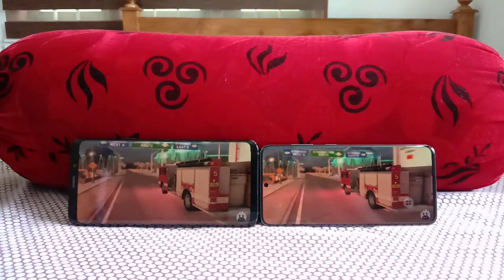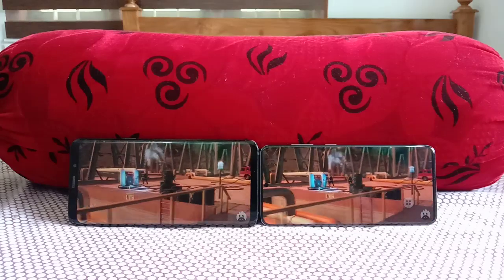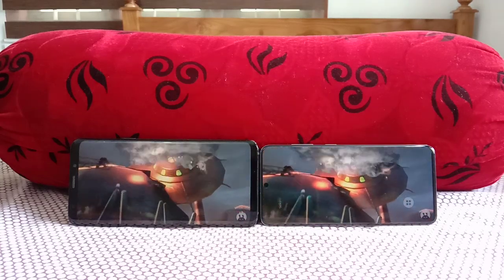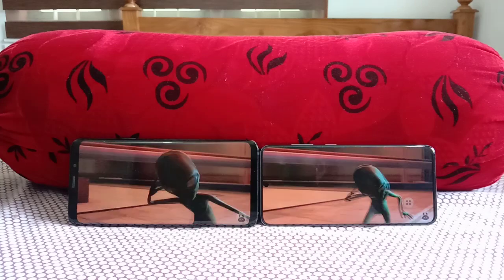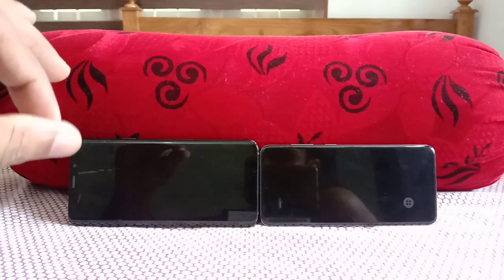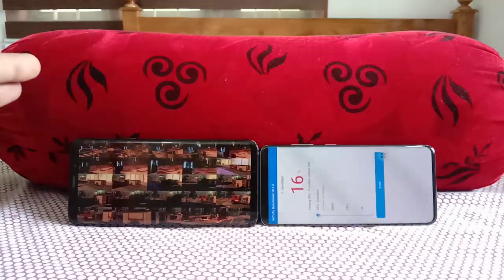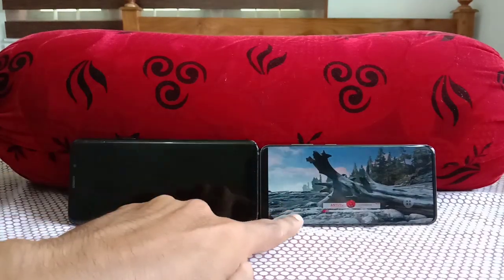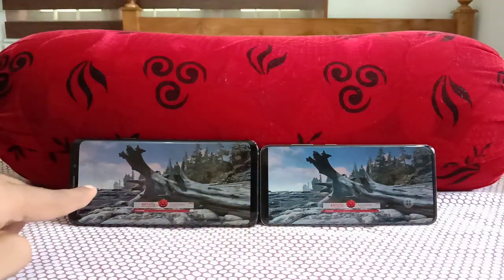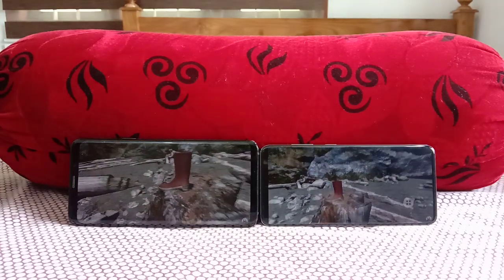The Galaxy S20 has a 6.2-inch display — very compact compared to the S20 Plus at 6.7 inches and S20 Ultra at 6.9 inches. After the S10e, the S20 is one of the best devices in a compact form factor and can be used with one hand. Paired with One UI 2.1, it's stunning. The S9 Plus is also a 6.2-inch Quad HD+ display, but the S20 runs at 120Hz versus 60Hz, with the Exynos 990 versus the Exynos 9810.